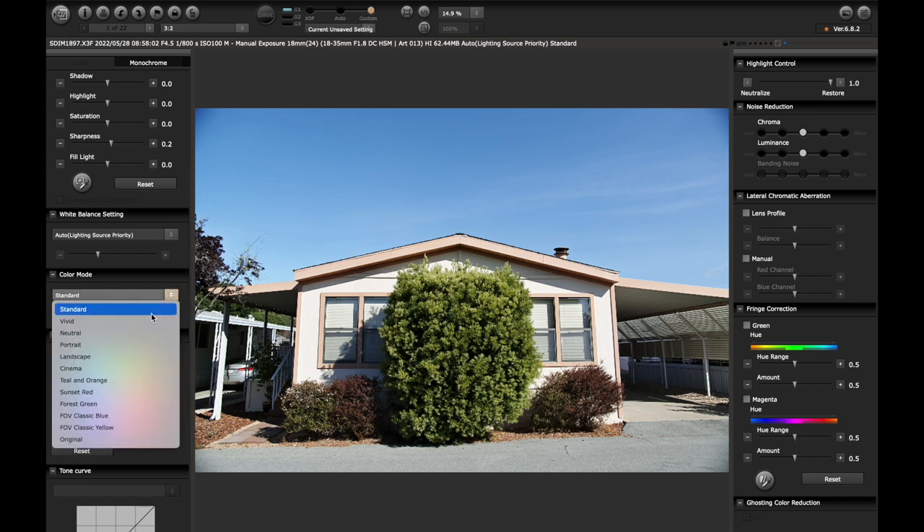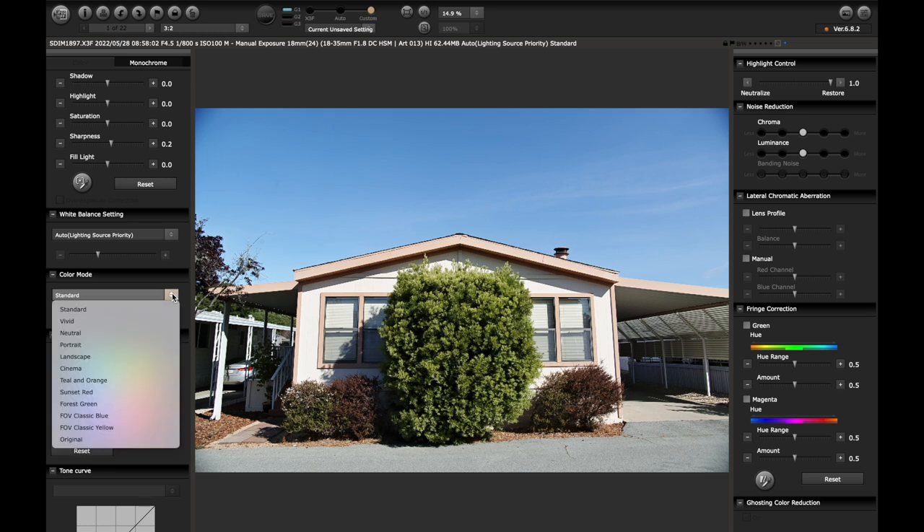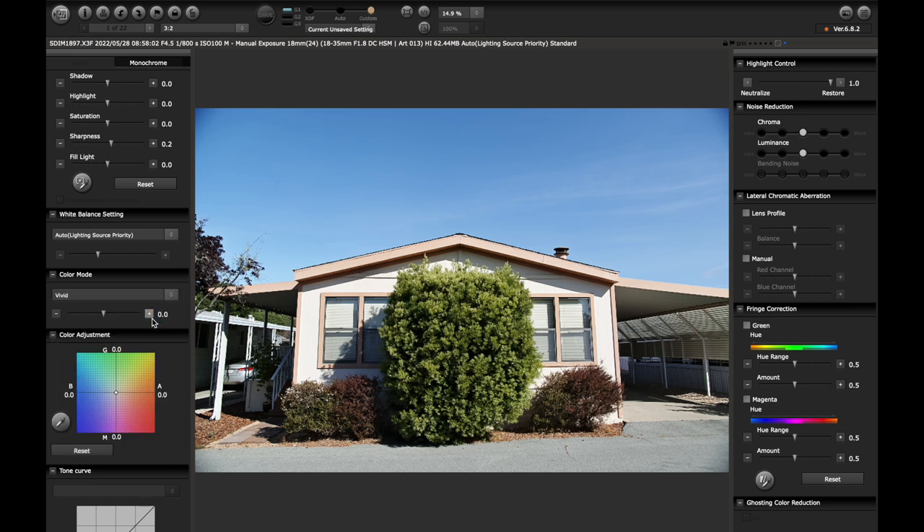Then you have your color modes: standard, vivid, neutral, portrait. This is all reflected from the settings in the camera and you can change it. A lot of people like teal and orange — it's a little intense for my taste, but you can diminish it. My workflow is super simple but this effectively color grades your images based on the setting. I almost exclusively work in standard as my baseline, though what I'm often doing is going for a slightly teal-and-orange look in Lightroom after finishing the file in Sigma Photo Pro.